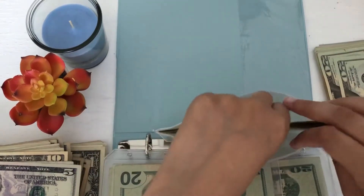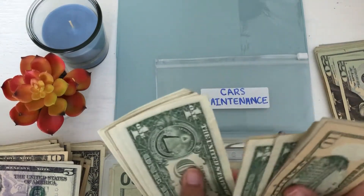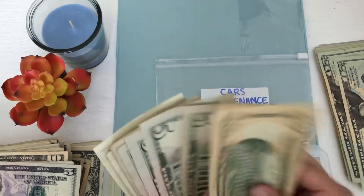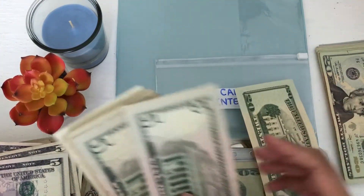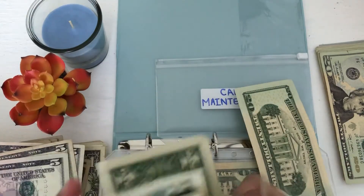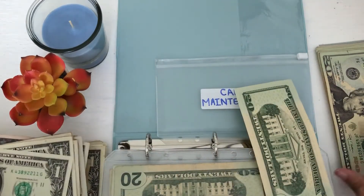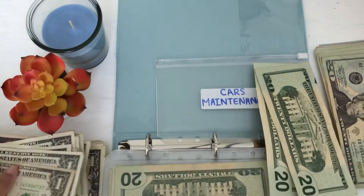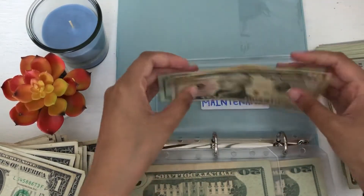And then lastly we have car maintenance. We have 10, 20, 30, 35, 36, 37, 38, 39, 40, 41, 42, 43, 44, 45, 46, 47, 48, 49, 50. So let's take out 10, 5, 5 — that's 20. And let's take out 5, 10, 15, 16, 17, 18, 19, 20. The ones are really stuck together, so let me count that again — 5, 10, 15, 16, 17, 18, 19, 20. There we go. And then we have 1, 2, 3, 4, 5, 6, 7, 8, 9, 10 — so let me switch it out for a 10. So now we have 20, 40, 50. Perfect.